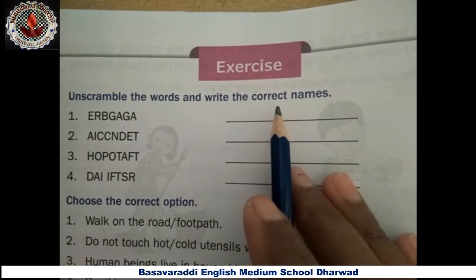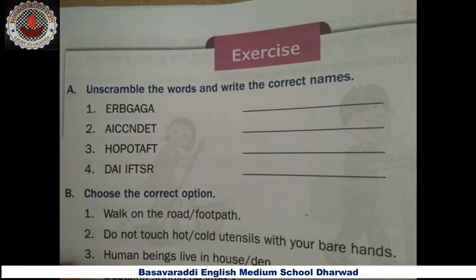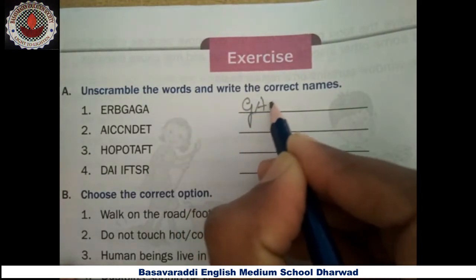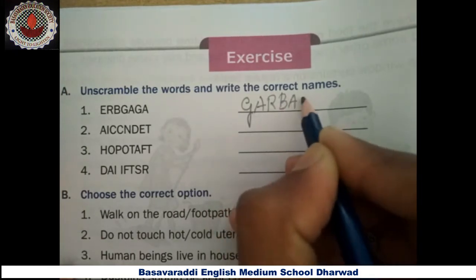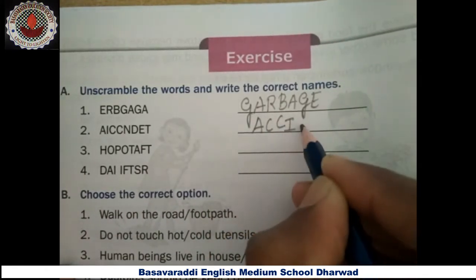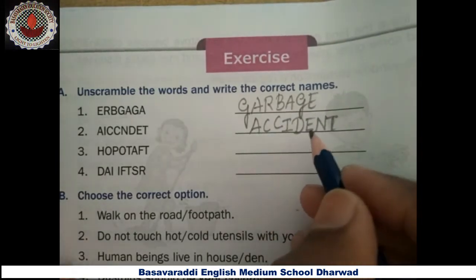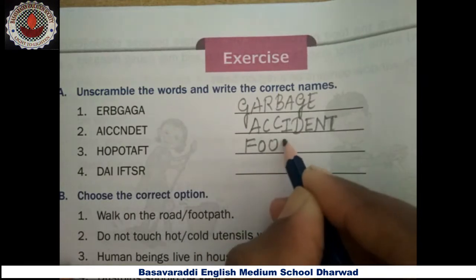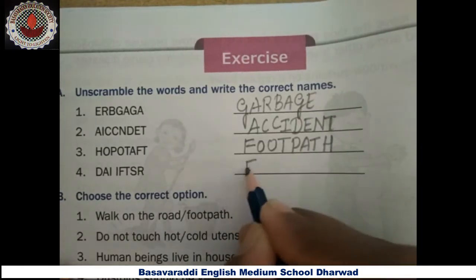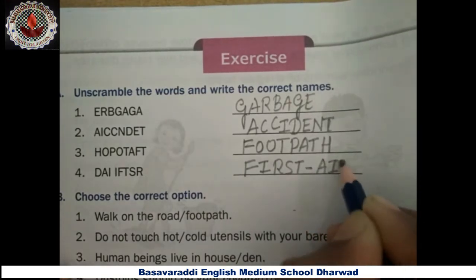Next, come to the exercise part. First one: unscramble the words and write the correct names. First — garbage, G-A-R-B-A-G-E. Second — accident, A-C-C-I-D-E-N-T. Third — footpath, F-O-O-T-P-A-T-H. Fourth — first aid, F-I-R-S-T A-I-D.